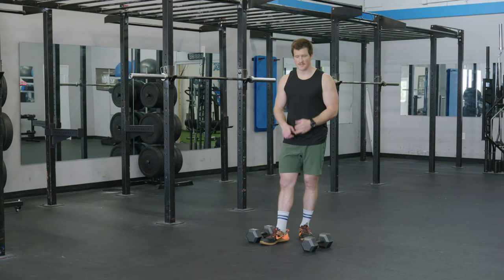The walking lunge is a lower body exercise that builds strength, coordination, and athleticism.